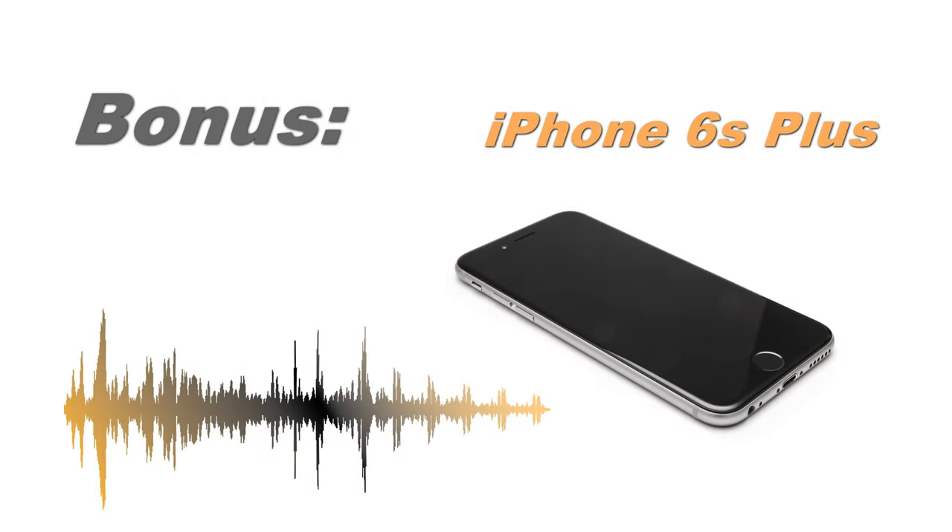Let's listen to the same situation — the sound capture of the new iPhone 6s Plus.